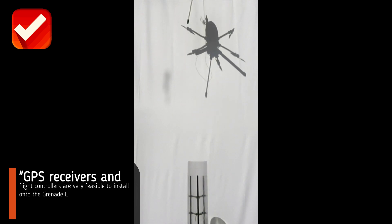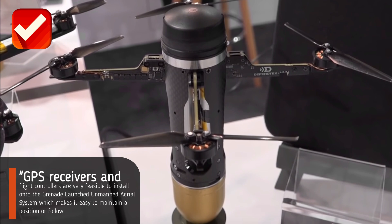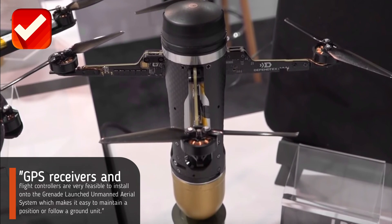Things like GPS receivers and flight controllers are very feasible to install onto the Grenade Launched Unmanned Aerial System, which makes it easy to maintain a position or follow a ground unit.